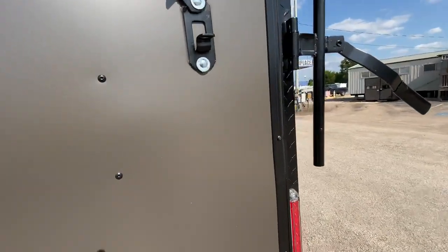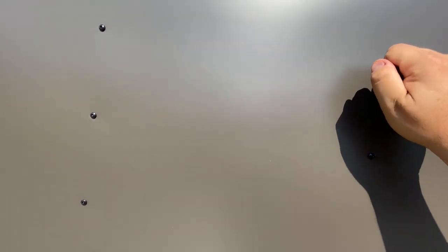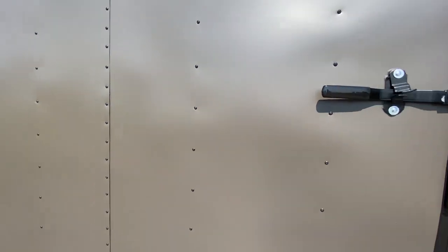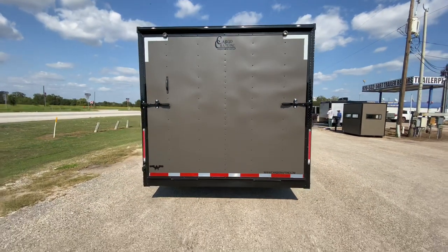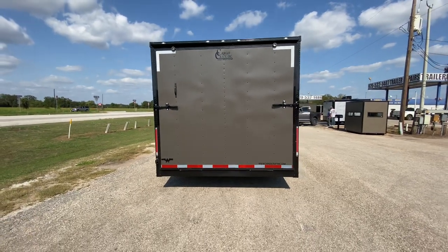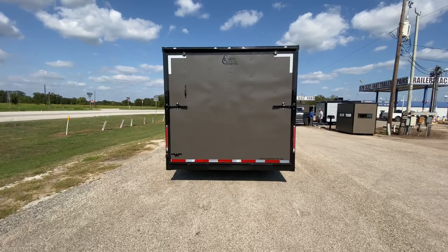This trailer here is priced to move. If you have any questions or want to view more information, please feel free to visit our website at www.trailerplace.com or give us a call at 979-532-1487 or 979-532-1486. As always, we hope you all have a great day.